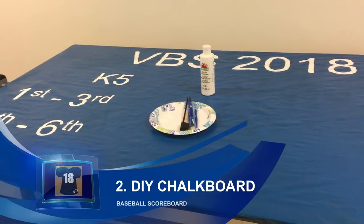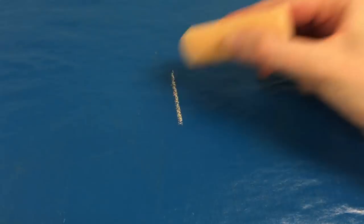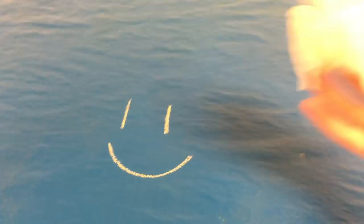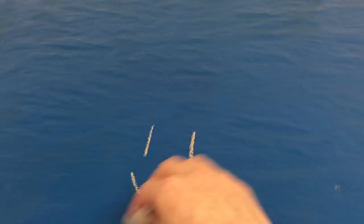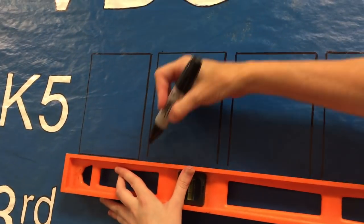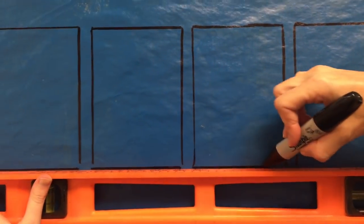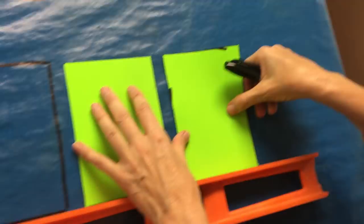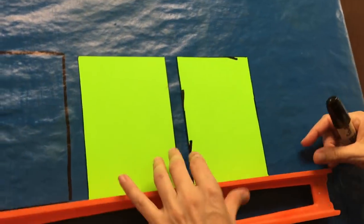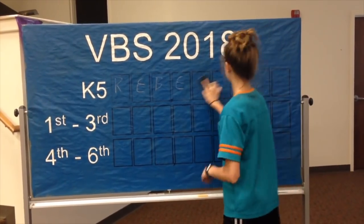Idea number two is a DIY chalkboard. We made ours to look like a baseball scoreboard. The trick is using a paint that has a gloss finish that can be wiped off with a damp cloth, because you'll be able to write on it with chalk and then just wipe it away. To make this, we took a roll of butcher paper, covered a movable whiteboard with it, painted the butcher paper with a gloss finish paint, and then added some details like the words in the innings.